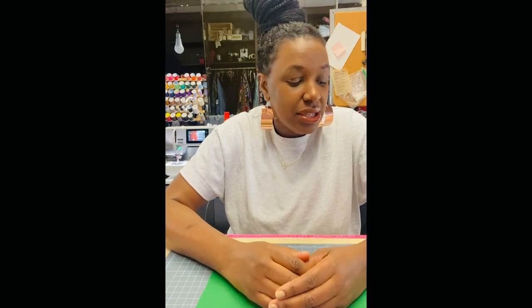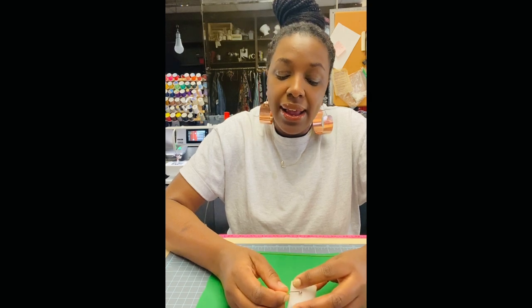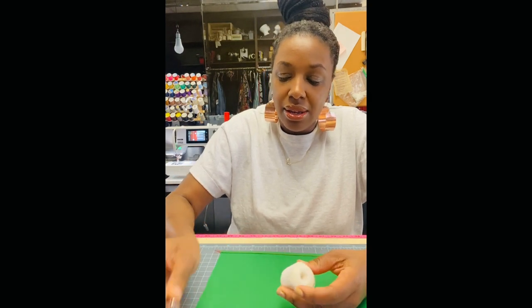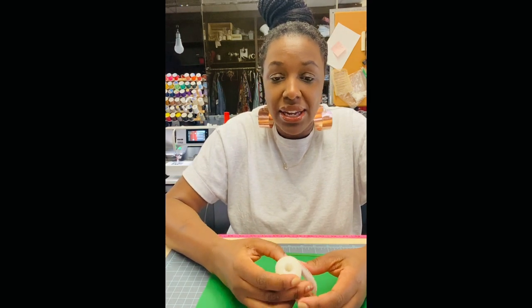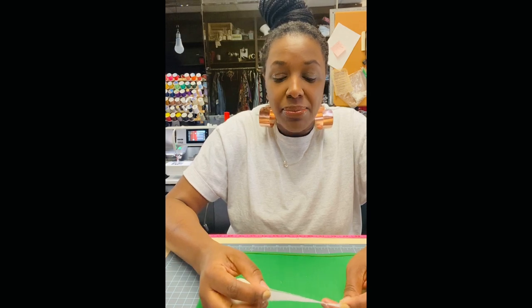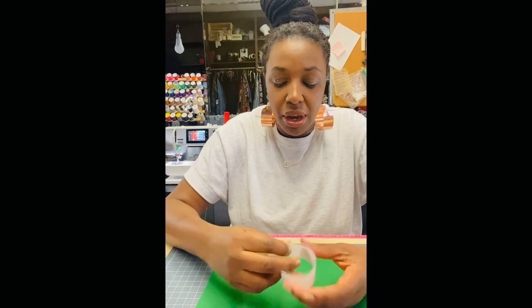This is a trick that we do that I love, and it's definitely something that you can use in your everyday sewing room. It is hemming a button-down shirt using buckram.